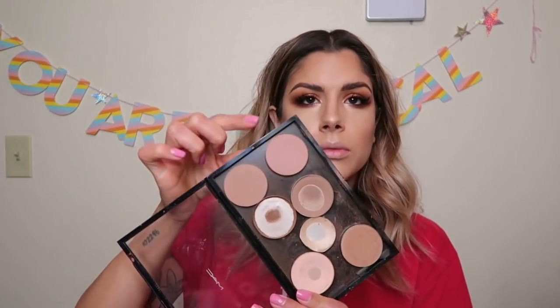Now for blush — I'm using the shade Prism, a neutral pinky-brown. The brush is the MAC 168, an angled brush with super soft fibers. You can use any blush brush. I like it on the apples of the cheek, bringing it back a little but focusing right there. I also use some on my chin.